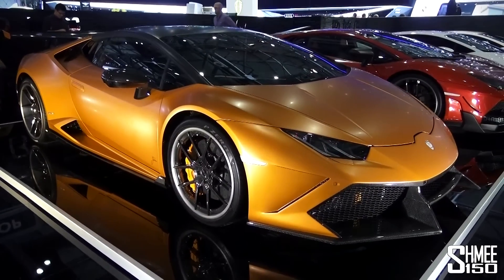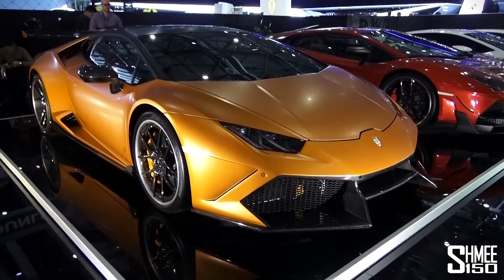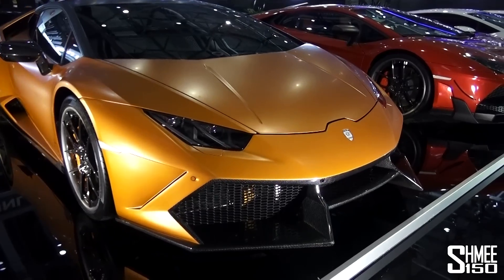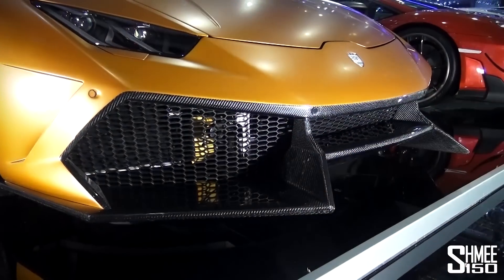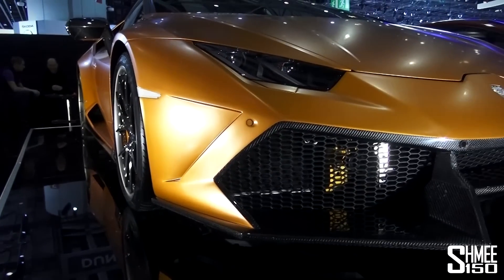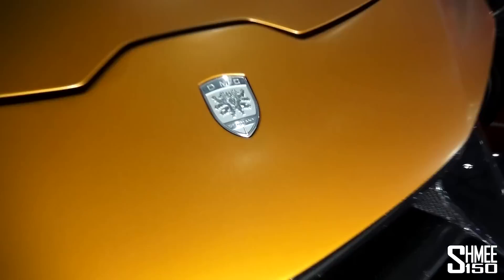This particular car is finished in a satin bronzy orange, with the work carried out by JD Customs. Taking a look at the cosmetic changes, you can see immediately there is a revised, much more aggressive front end with a new carbon fibre bumper piece fitted down here, and new shapes and inlets around the side.